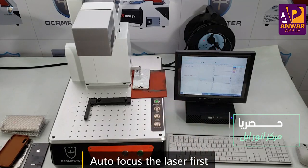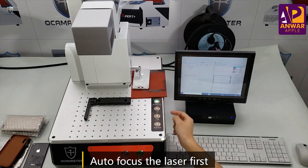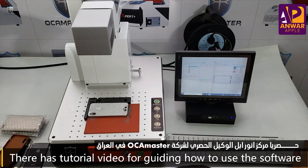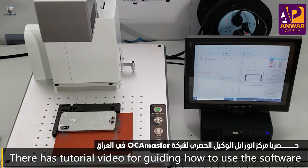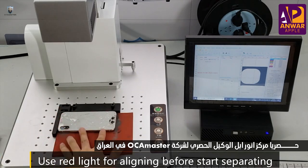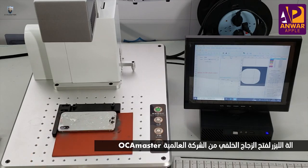First we have to do the autofocus. Okay, done. Then we select the file from here — this is the iPhone X. We just note the file. We use the red light, so right now the red light is showing the alignment. After you check everything, now you can start to do the back.